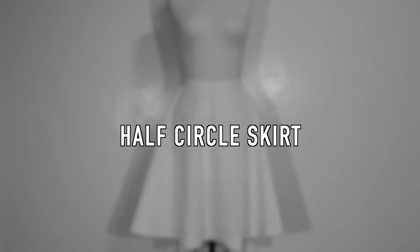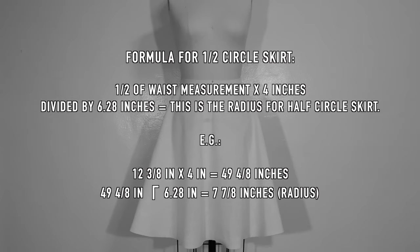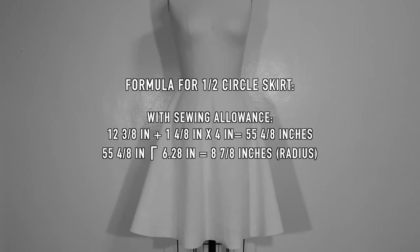So let's now move on to the half circle skirt. For the half circle skirt formula, what we need is the half measurement of the waist, multiply by 4 and divide by 6.28 inches. The result is the radius for the half circle skirt. Here is an example formula from my dress form, and next is the formula with sewing allowance included, which I will use for this tutorial.